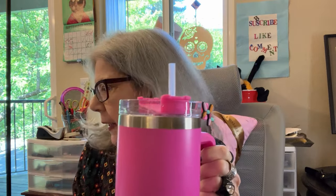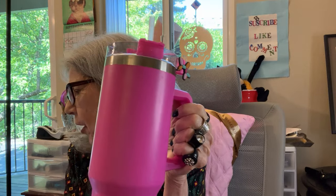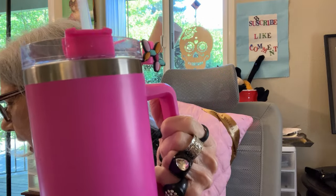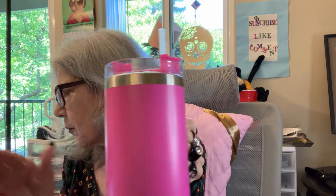What did I pay? I got this cup on special for $5.47. They are now $9.97 up to $14.97 depending upon the color. So I'm really stoked that I was able to get it for $5.47.